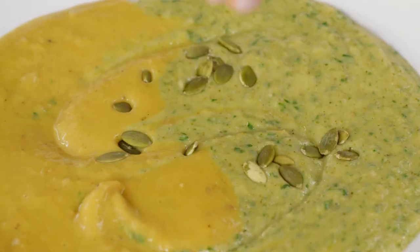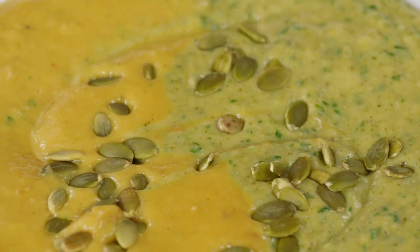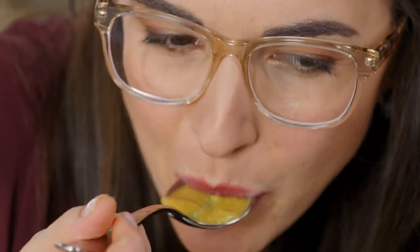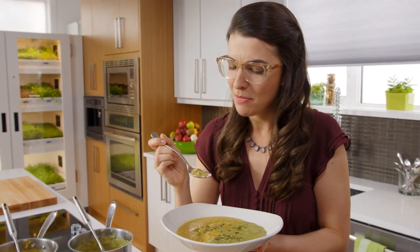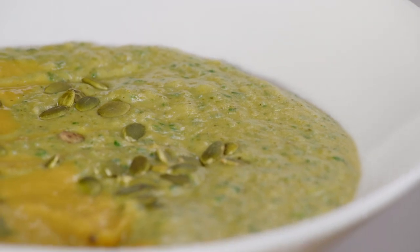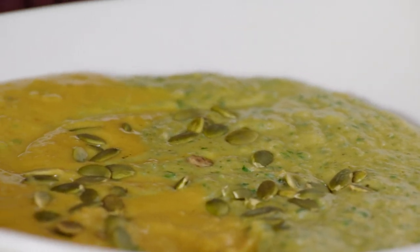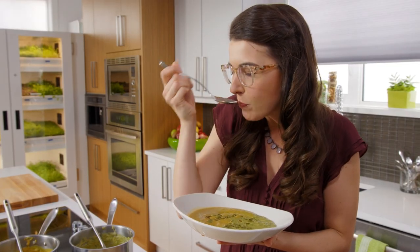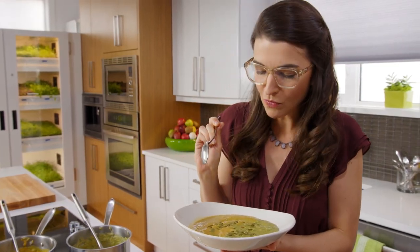A little bit of crunch. Perfectly balanced between heat and sweet, just a little mellow current from the cream that runs through all of it, and the crunch of the pumpkin seeds. Delicious. When I said variety is the spice of life, I meant it. So why not eat two soups at once?